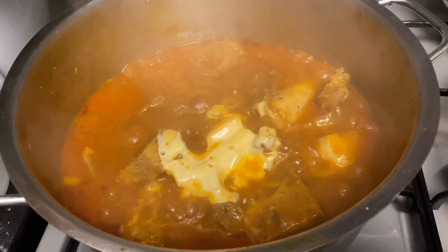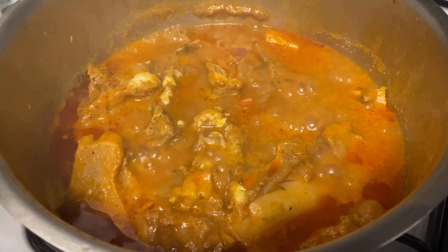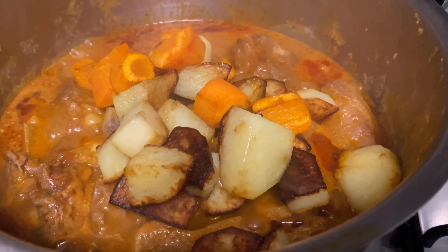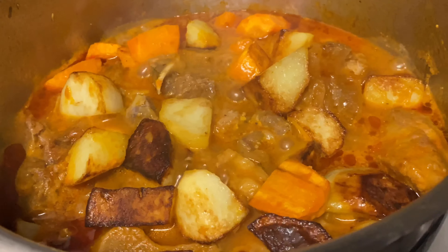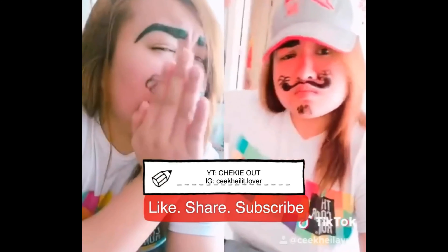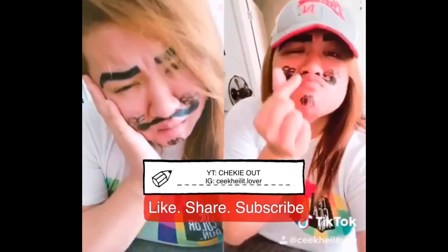Now this is after 45 minutes to one hour. The beef is already tender and, as you can see, the tomato sauce is already cooked. Then we combine the potatoes and the carrots into the caldereta mix. Mix it and let it simmer for a while for the sauce to incorporate into the potatoes and carrots. This is just a very simple dish — enjoy it with your family!